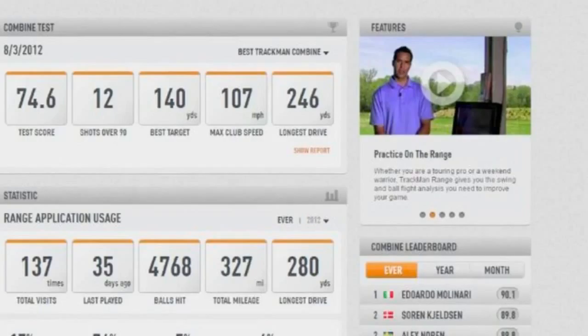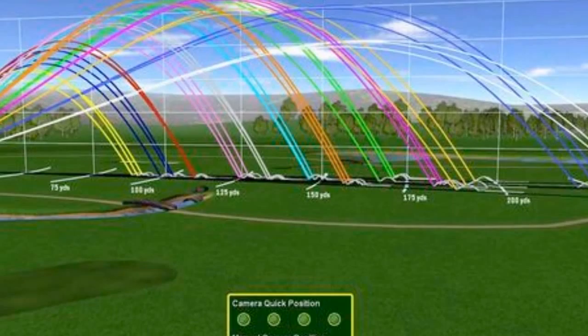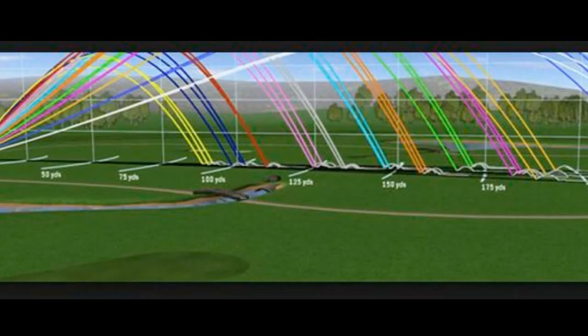The first thing TrackMan does is help us with distance control. A lot of times when we're at the range, we see the direction the ball goes, but we don't see how far it went. TrackMan can help us do that — it really helps with the second part of the game, which is distance and direction.